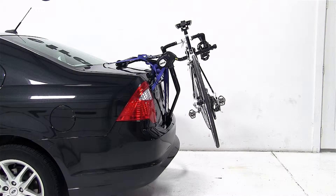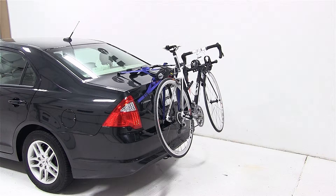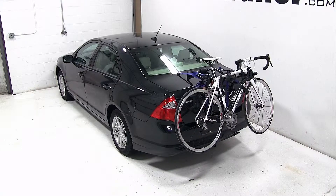That completes today's test fit of the Thule Passage Trunk Mounted 2-Bike Carrier, part number TH910XT, on our 2012 Ford Fusion.